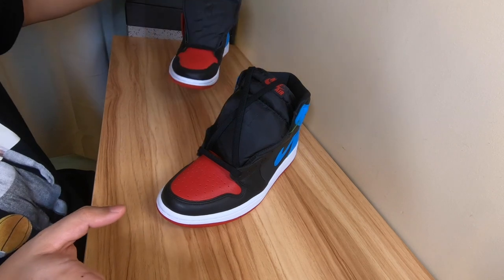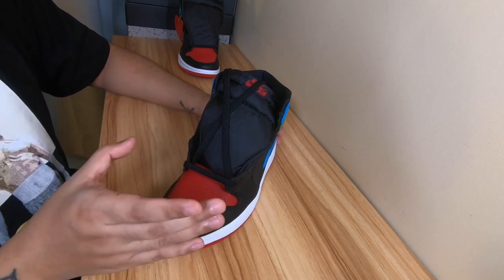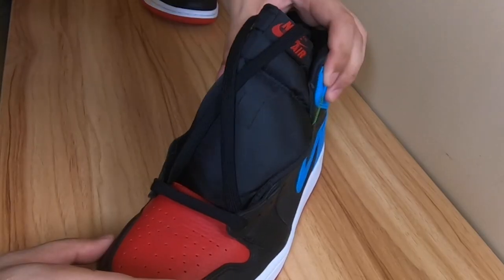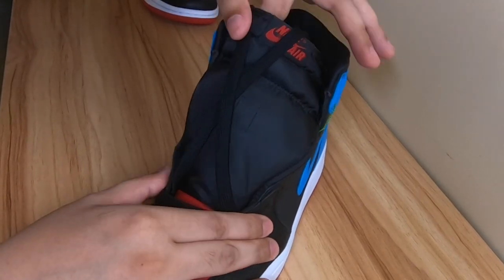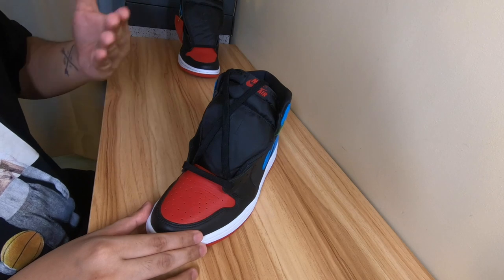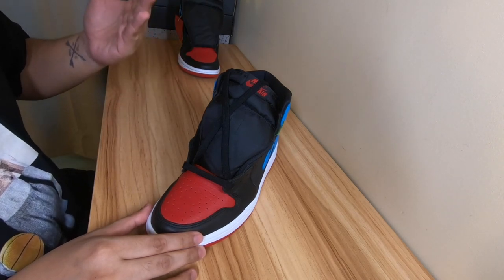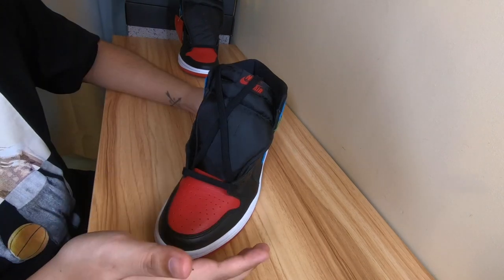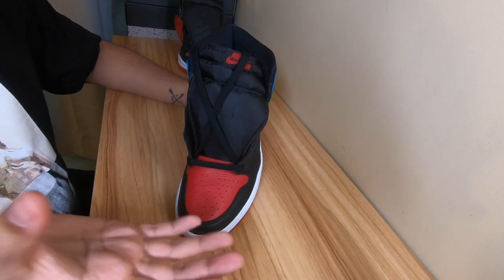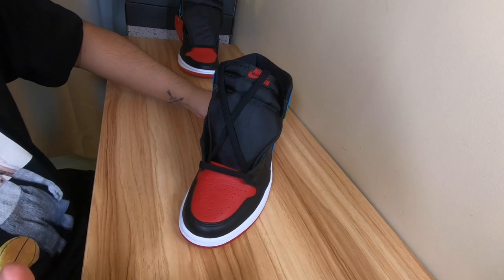But before we proceed with the actual step-by-step procedure, there's a rule we need to remember: never choke your Jordan 1s. Don't lace it to the point where the leather looks strangled, where the whole shoe is being choked. That is a general rule — it doesn't look good. Another reason we follow this rule is because if you give the material enough room to flex with your foot as you walk, it would help prevent the creasing, especially in the toe box. Always keep that in mind, just make sure the shoe doesn't fall off.